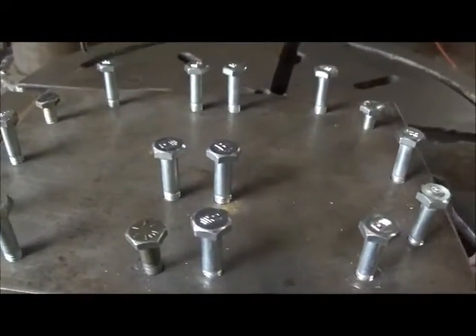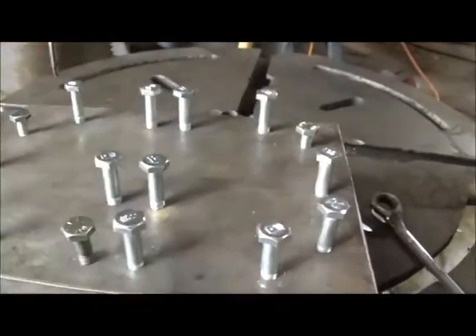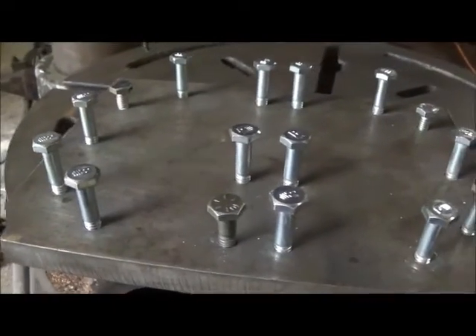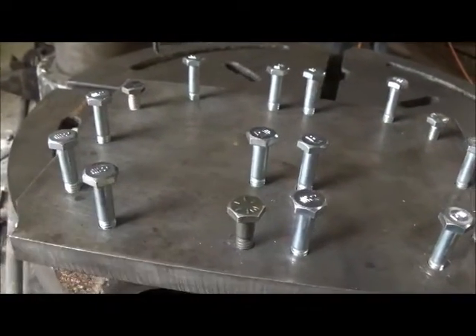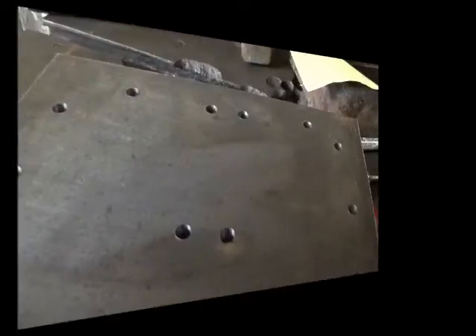I got all the holes drilled and tapped and ready to go. Everything seems like it's going to screw down fine. I don't have short bolts for it - I want to go get socket head cap screws, and I may countersink them.